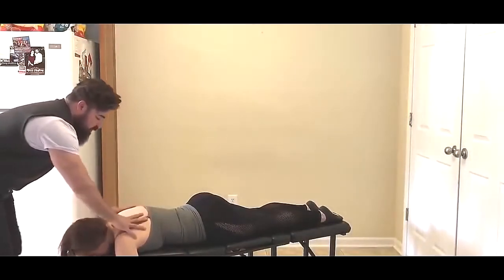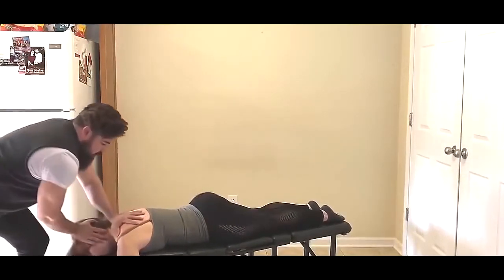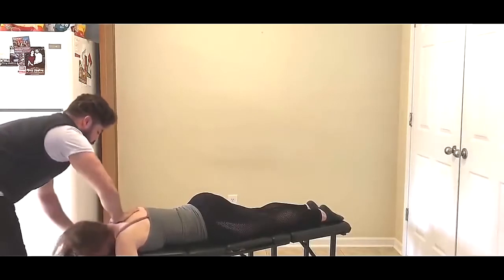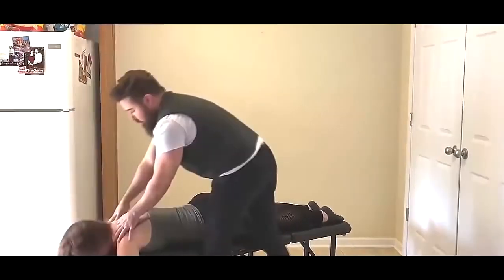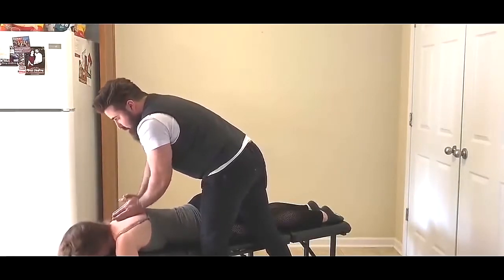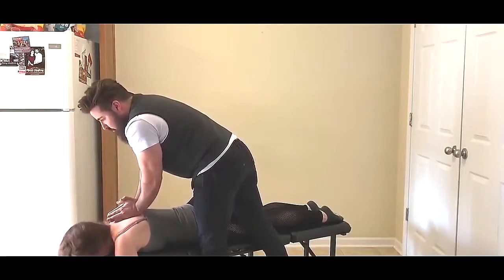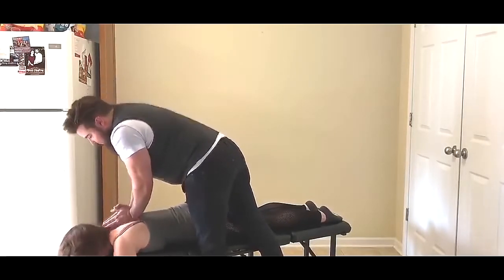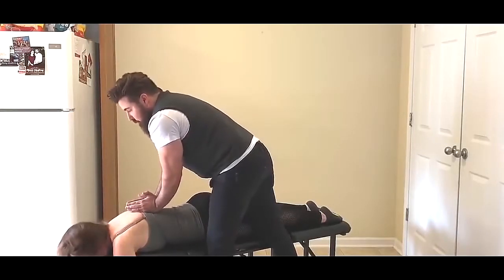We're coming up to the T1 junction here. Get this nice adjustment in. Good. And we're going to go right through the thoracic spine here. So what I'm going to have you do is take a deep breath in and blow it all the way out. One more time — deep breath in, blow it all the way out.